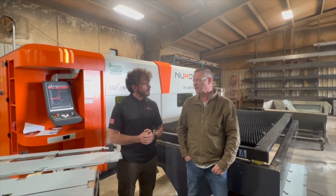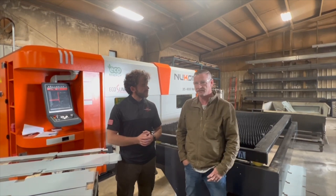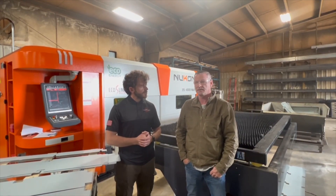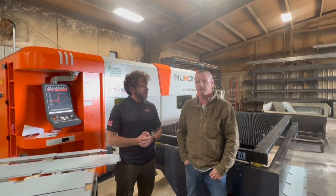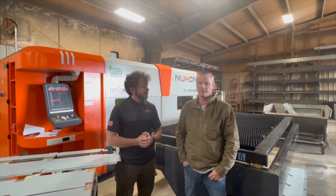We love the Nucon lasers, we love working with Moore Machines — we've had great success with them. Like you said, this is our third laser. Service is perfect; generally, Nucon can just log in online and fix any issues that we've had, which have been very minor.